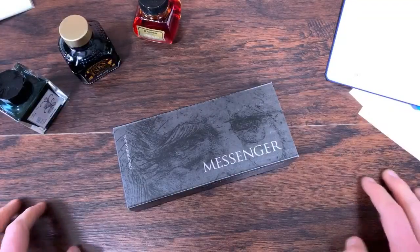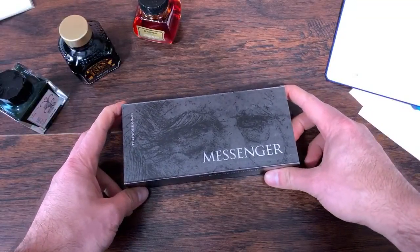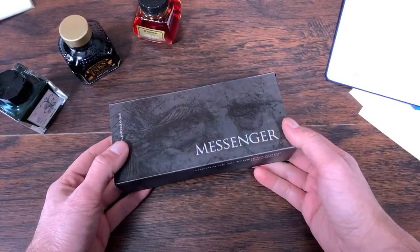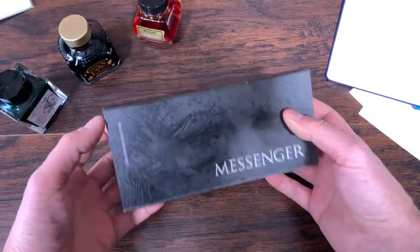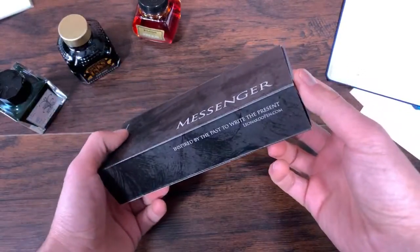Welcome, pen pals. This is Tom Otto with Goldspot Pens. Happy Friday, everybody. Today is Employee Appreciation Day, and to celebrate we did a fun little lent-friendly quesadilla cook-off earlier today. And we're doing a live unboxing today as well.